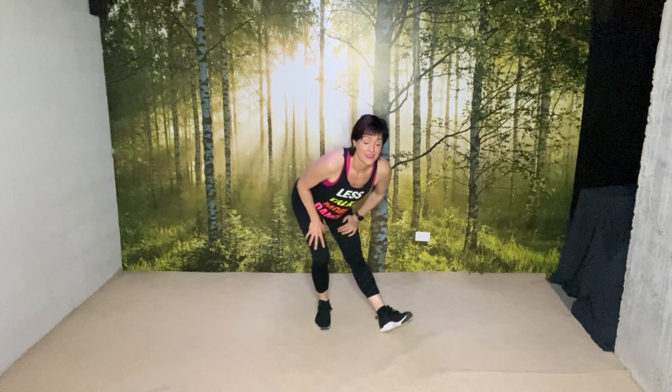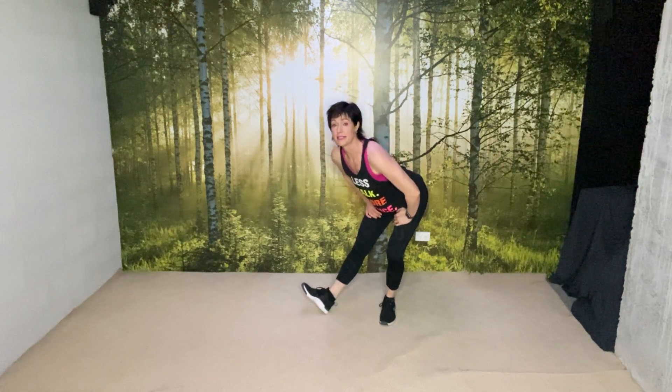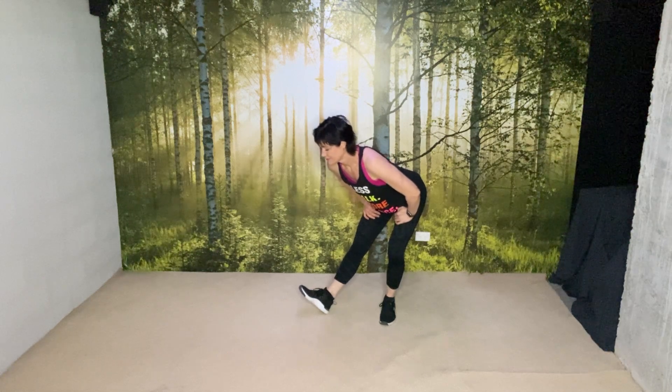Hands to your thighs, lean forward, bottom up, chin up, support your back, and toe back. Other leg — lean back, toe up, chest lifted, head coming in, back to neck.